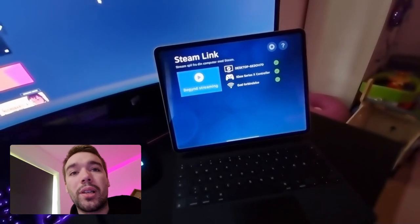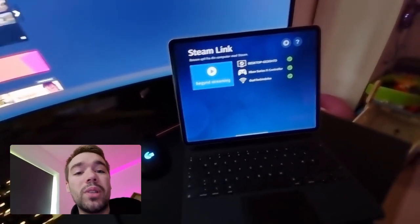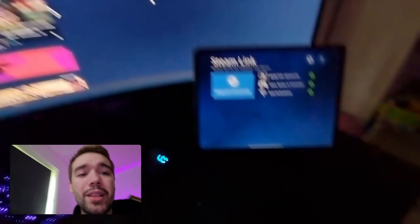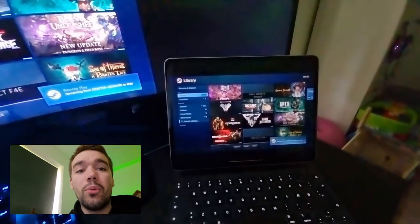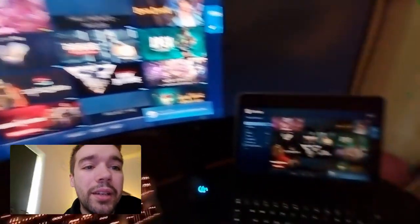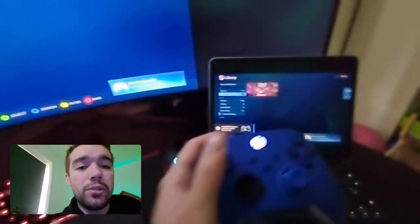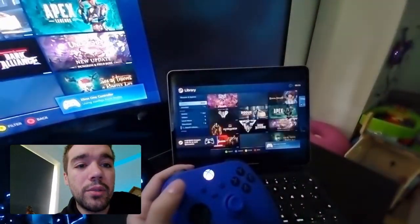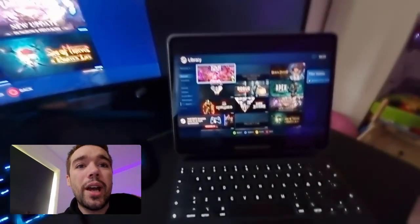I've currently only tested this while on the same network — this PC and this iPad are on the same network. I haven't tested if it works on different networks, but we can test that later. Right now both are on the same network, so I'm going to click on my controller and say 'Start Streaming.' It will now open up what's called Big Picture on Steam on my PC, and on the iPad it's basically mirroring.